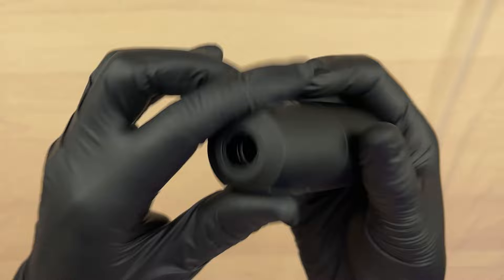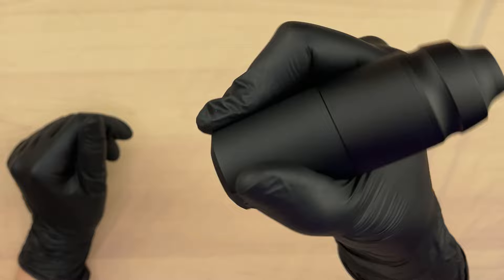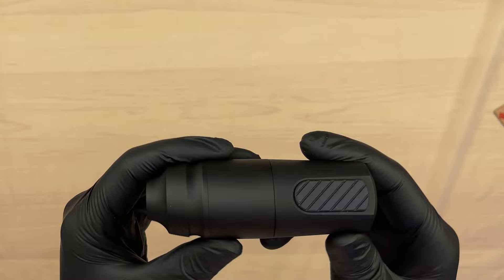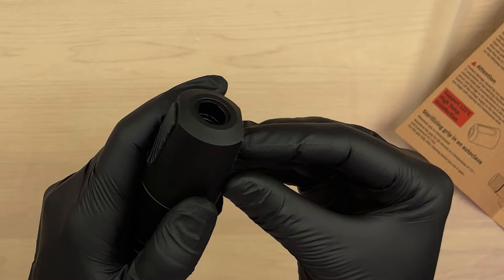I do like the side grips - it makes it a little bit easier to pinch the sides of the machine. The stroke length is 3.5 millimeters, needle depth 0 to 4 millimeters, and the nominal voltage is listed at 12 volts. We'll play around with that later.